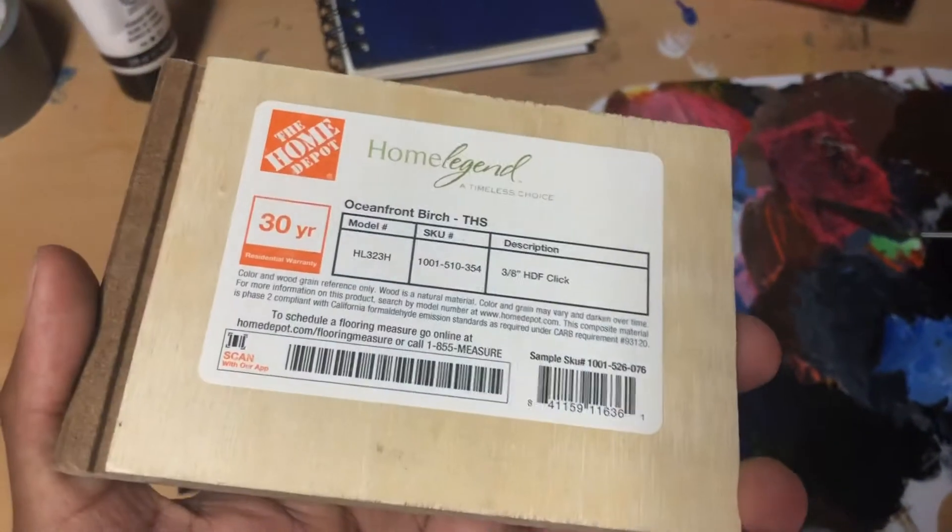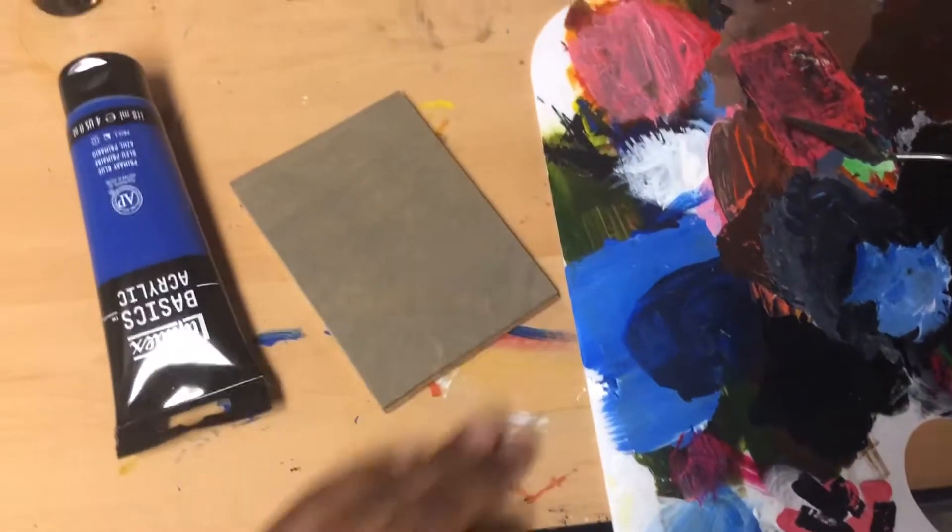Hey, it's the Squat Show. Today I'm going to be painting on this piece of wood that I got from Home Depot, and let's begin.